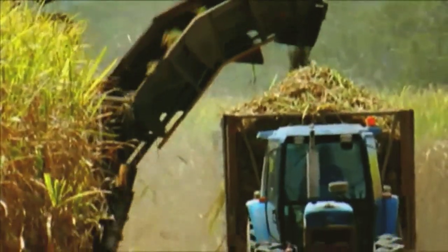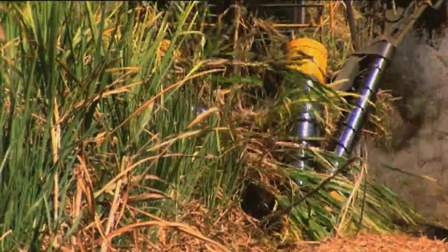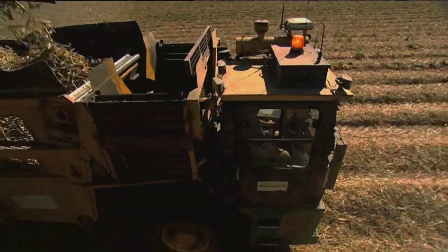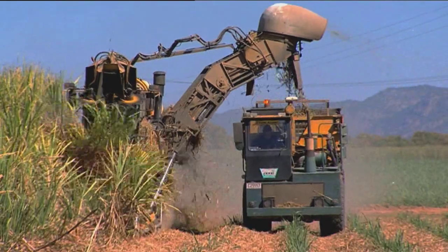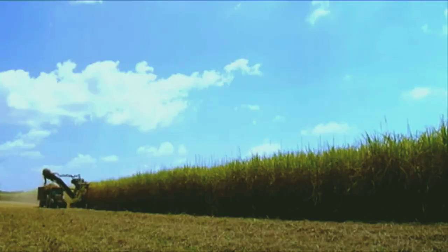During the harvest, the cane harvester drives along each row and cuts the cane stalk off at the bottom of the plant. Then the long stalk is cut into many shorter lengths called billets. Another machine called the cane haul-out drives alongside the harvester, collecting all the billets. Sugarcane is harvested during the drier months between June and December each year, depending on the weather.